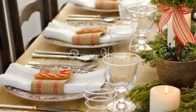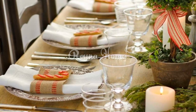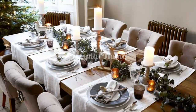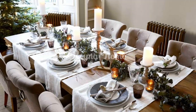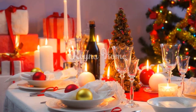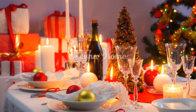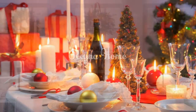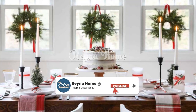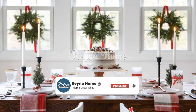Exquisite centerpieces. Candle elegance: create a captivating centerpiece with an assortment of pillar candles adorned with seasonal greens, berries, and ornaments, casting a warm and inviting glow over the table. Lush floral arrangements: craft a stunning bouquet of winter flowers such as poinsettias, holly, and amaryllis arranged in a stylish vase or woven into a wreath, infusing the table with natural beauty.